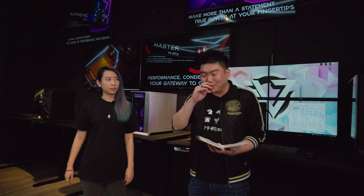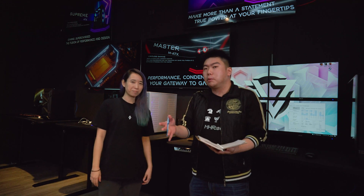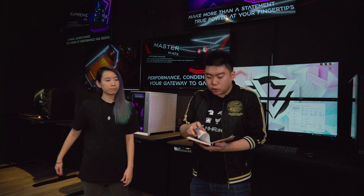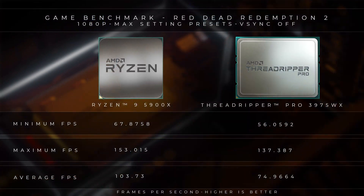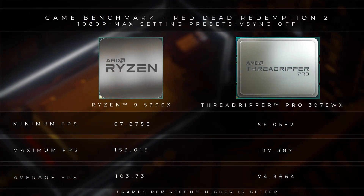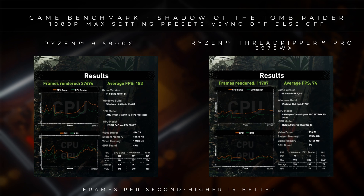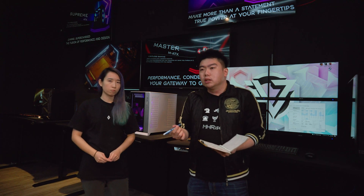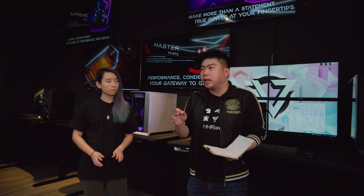When it came to gaming benchmarks, we ran two games — both at 1080p and max presets: Red Dead Redemption 2 and Shadow of the Tomb Raider. We realized that the Threadripper actually loses to the consumer-grade 3900X. We did see similar results in Tomb Raider as well. This was within expectations, since the 3900X does have better single-core performance. When it comes to gaming, the Threadripper Pro isn't exactly in its strong suit.